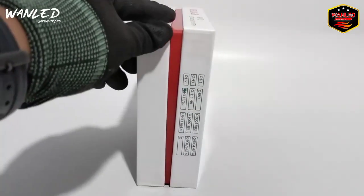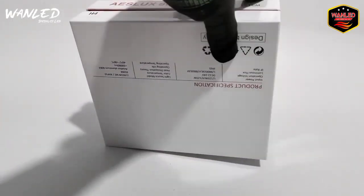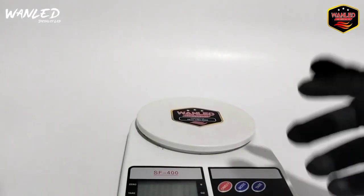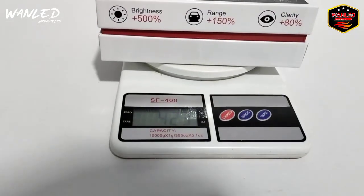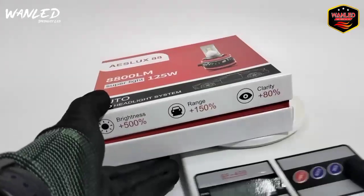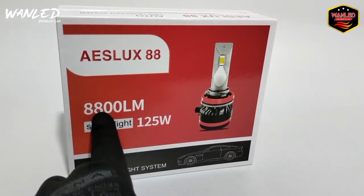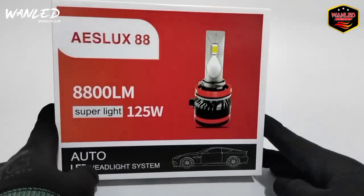Ini untuk penampakan dusnya seperti ini. Disini keterangan untuk ketersediaan stopnya. Ini untuk tampak belakangnya seperti ini. Sebelum langkah lebih jauh kita ukur dulu, kita timbang. Untuk berat lampu ini satu paket, beratnya di 423 gram. Jadi pembelian 2 set bisa dimasukkan ke 1 kilogram. ASLOOK 88, 8800 Lumen SuperLight 125W. Nanti kita cek real wattnya berapa.